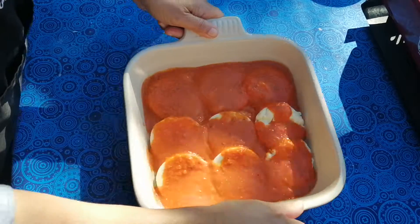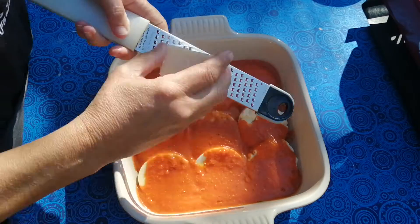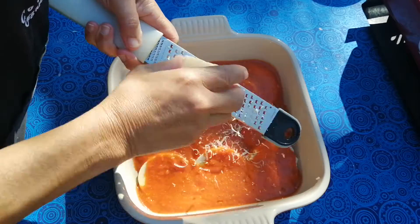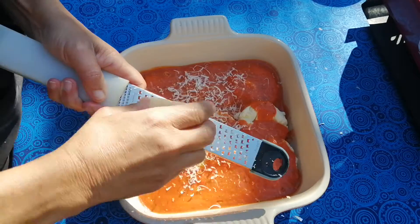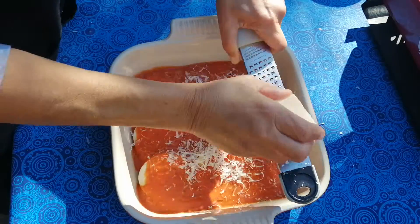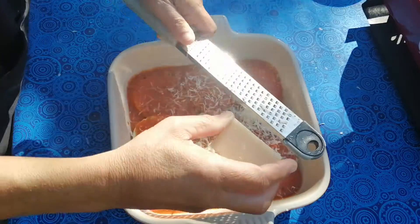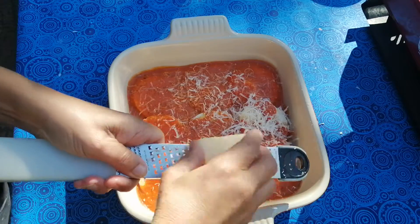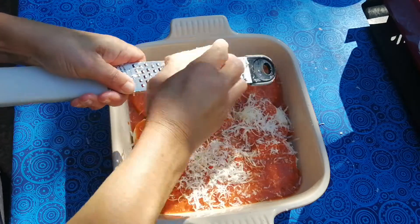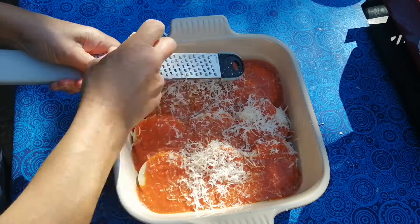Here we go. And now a generous sprinkling of grana padana, and that is going to get baked in the oven. I can eat it just like this, but it's nice to bake it because it gets crispy — the crispy bits and the bits that are not crispy. I'm going to have the oven on anyway, so it's going to get baked.